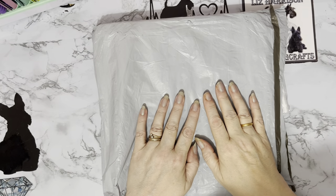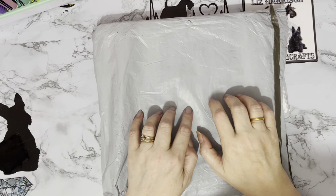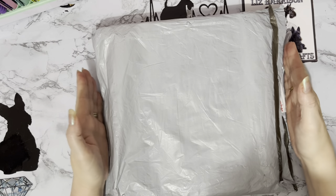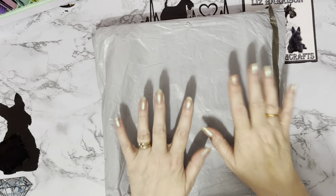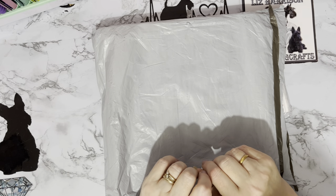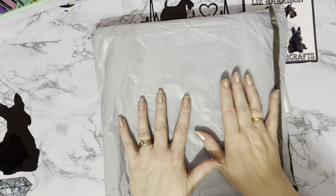Hi everyone, Liz here. Thanks for stopping by. I've got a box in a bag — it's a square box — so I think we're in for a diamond painting project and a few other little goodies as well. Lots of really nice stuff this time.